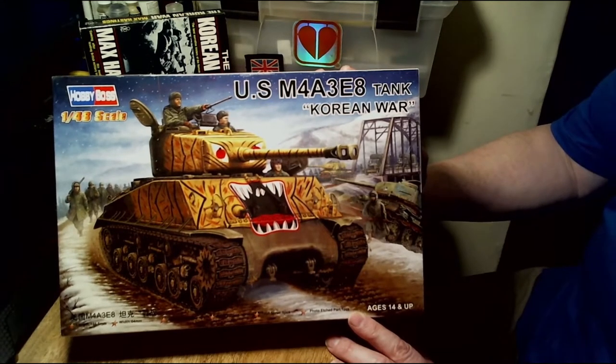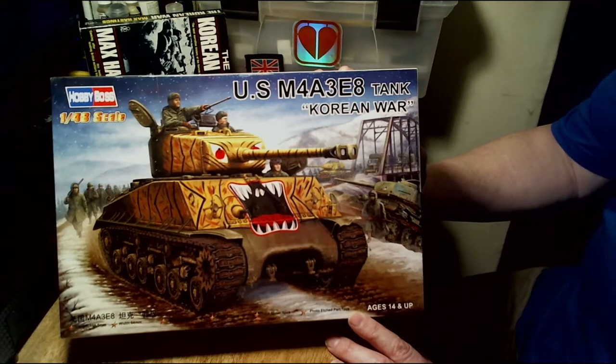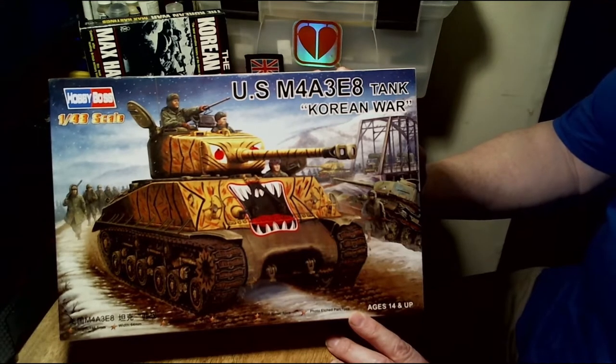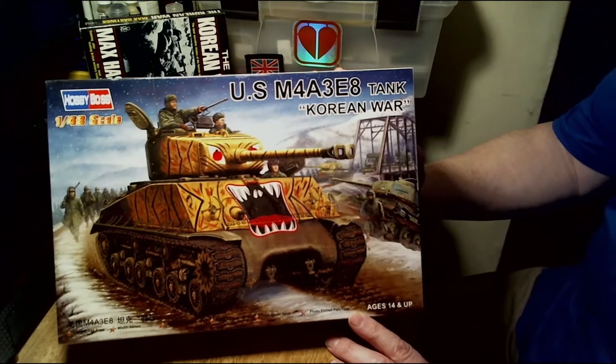It had a crew of five, a 76mm high-velocity gun, and its armour was 76mm — roughly three inches thick. The main reason why it was painted with a tiger's face was for psychological warfare. From 1950 to 1951 it was the Year of the Tiger, and with North Korean and Chinese soldiers being very superstitious, the idea of a tank coming towards you painted as a tiger looked very intimidating.